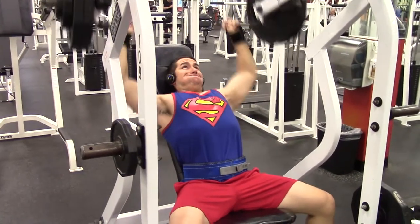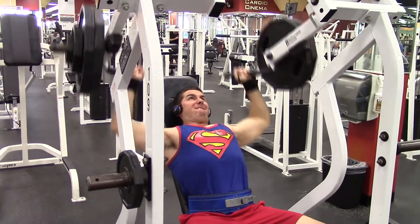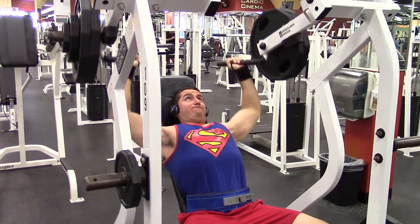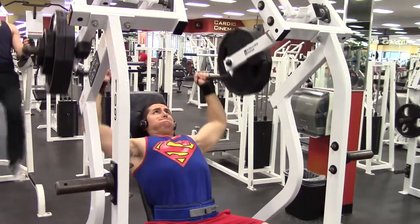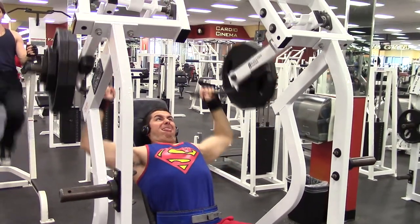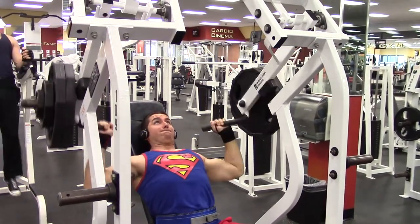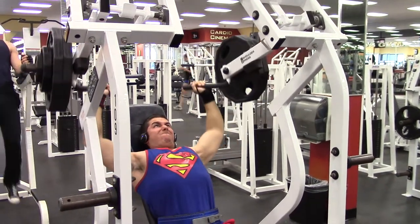After that I went ahead and did a hammer shoulder press — three sets of ten. I'm working with 250 pounds. On the first two sets I managed to get all ten reps; on my third set only managed to get nine. I believe the last shoulder workout you saw me I was working with 240 or 245. So I'm making a little progression even while I'm on a calorie deficit.